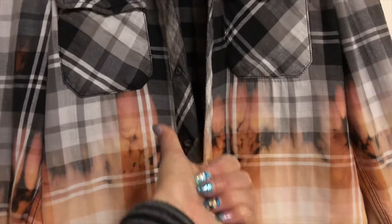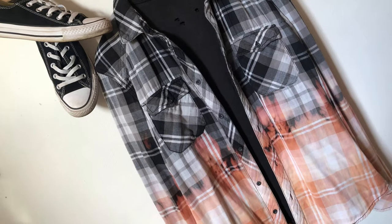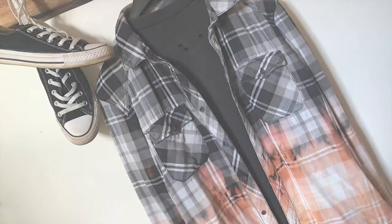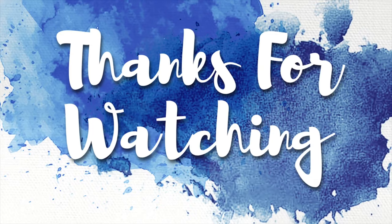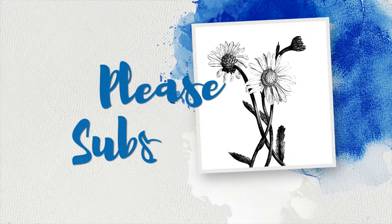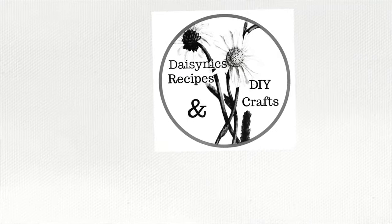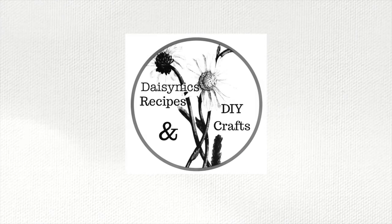So there you go — if you like my video please give me a thumbs up and subscribe for more DIYs. Thanks for watching!